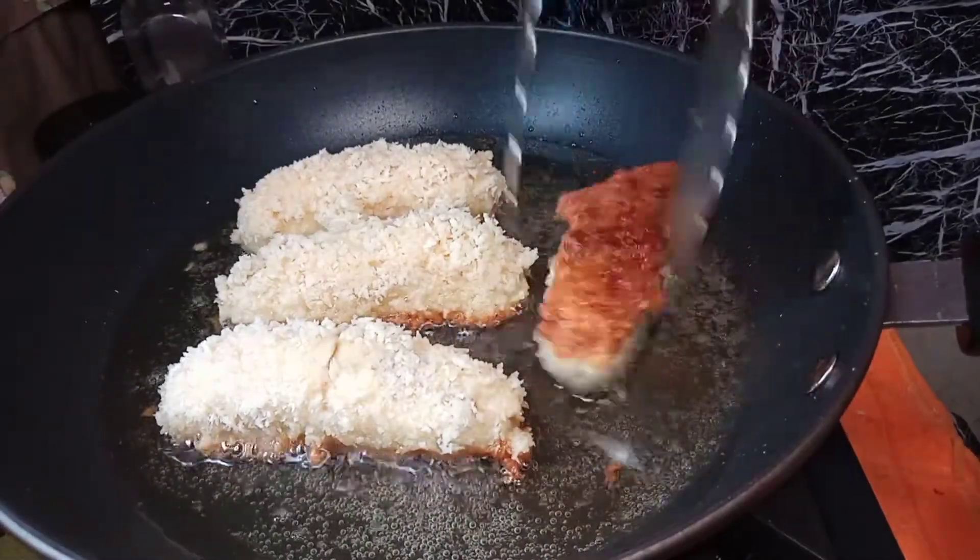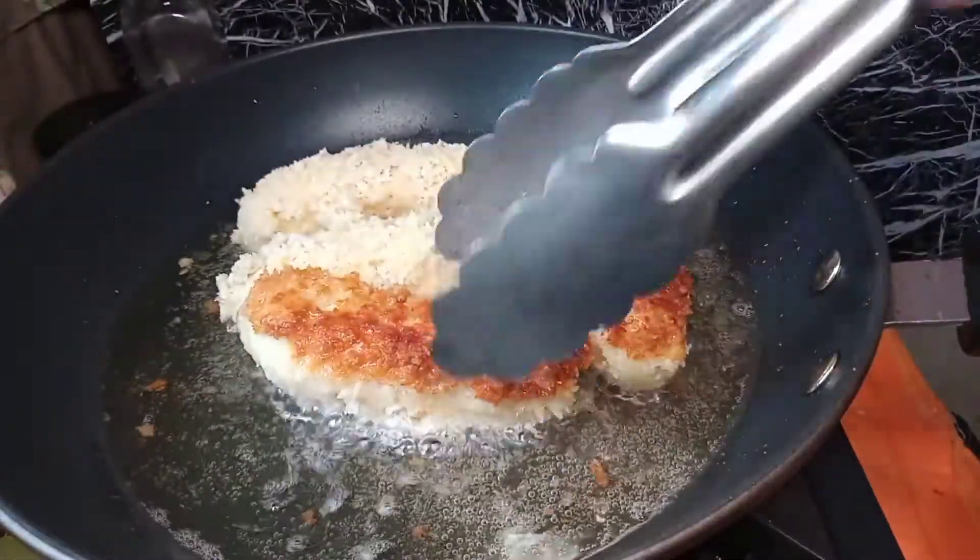And look at that! Nice color, right? So yummy! Now let's flip the other side.